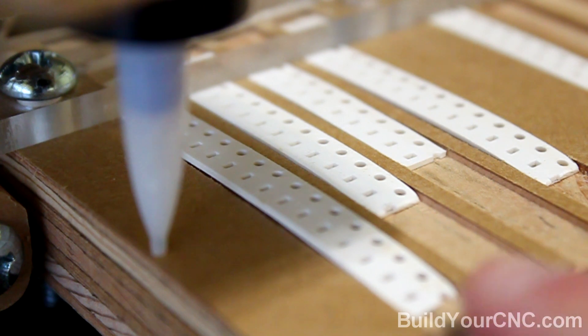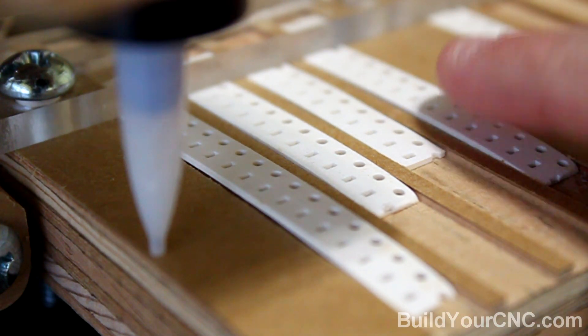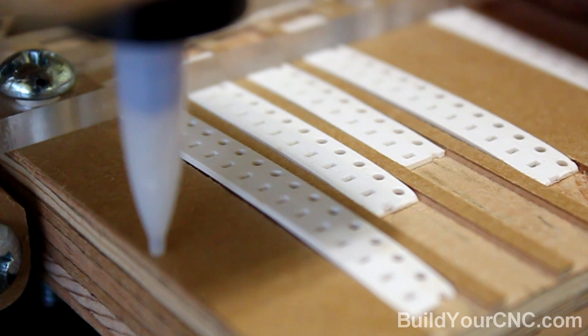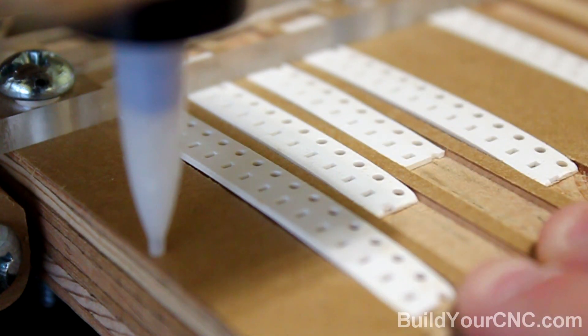Currently I'm using these pockets — these linear pockets — to keep the reels steady and in position, and using a plexiglass to hold it down. I'm going to show reel advancement and retraction of the reels.